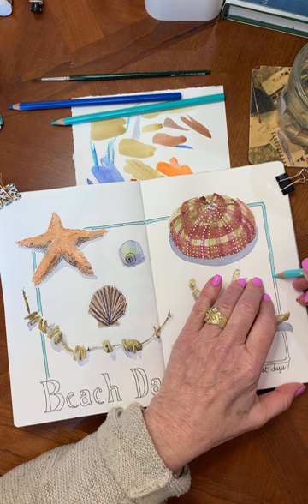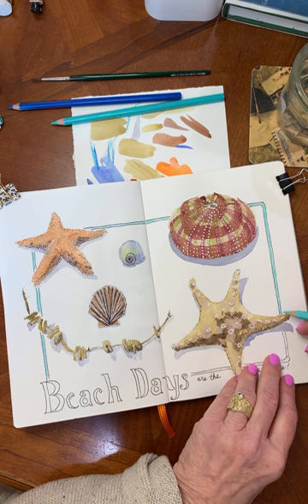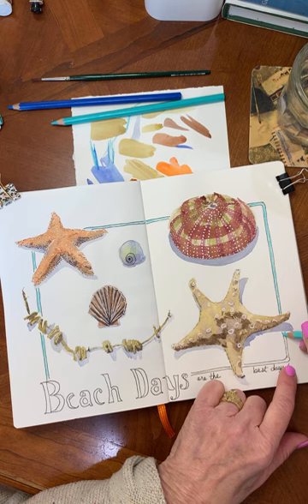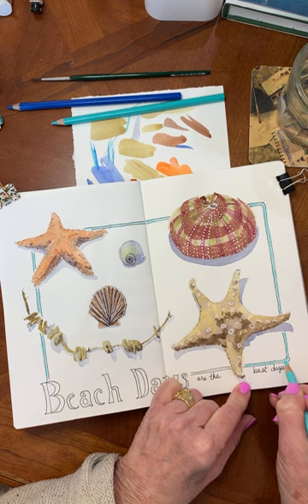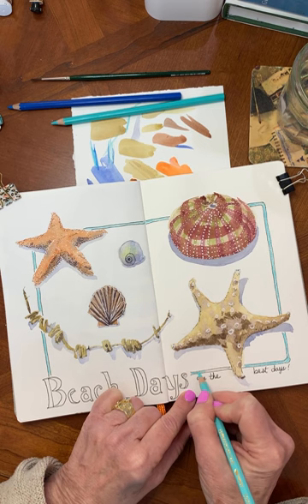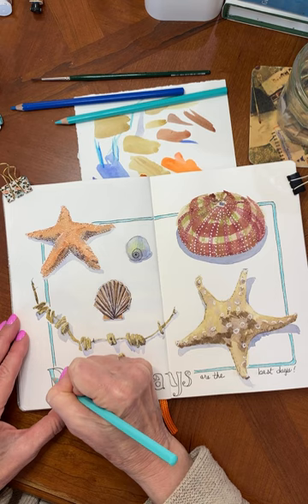A lot of times if I'm working on a watercolor, I'll use watercolor all the way through, just out of habit. But on my sketchbook pages I kind of like to play around with some other things and throw in Posca pen markers, Pigma Micron pens, colored pencils, pastels, whatever. I think playing with a little mixed media is fun, and allowing yourself to experiment — it's either going to be great or it's going to screw up — but you're going to learn so much from your efforts in sketchbooks.